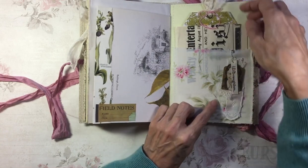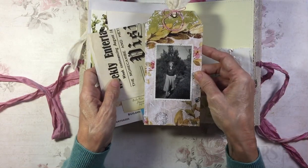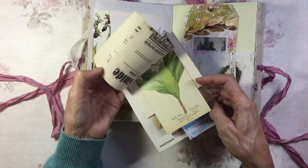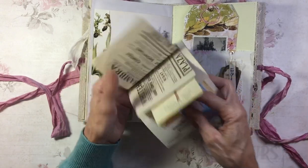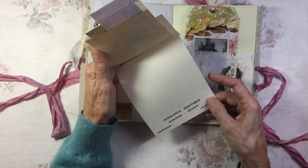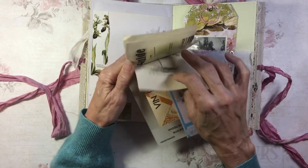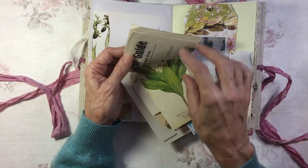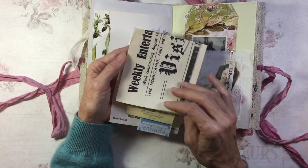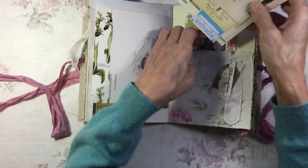And this is a vintage name label. In here there's a tag and just a little bundle of bits and pieces — nothing terribly exciting. From a building society, a wine label, a ticket from a botanical gardening book. And this is a bit more of the entertainment guide that I used in the last journal — that's from 1948.